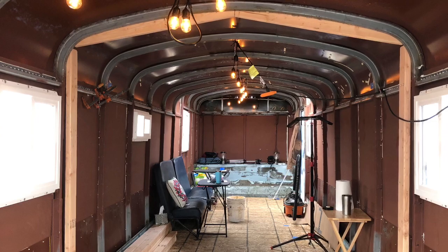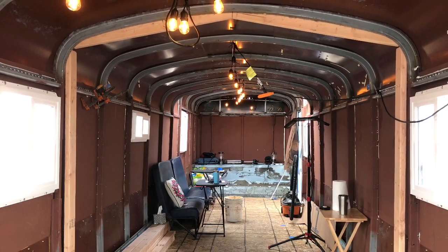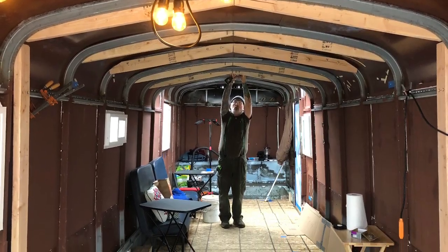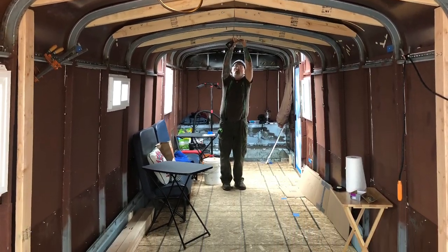We just want to thank all you guys for following us on this journey. We love all the comments and the support — keep it coming. We love you all and love sharing this journey with you guys. Have a great day and we'll see you in the next one. Bye!